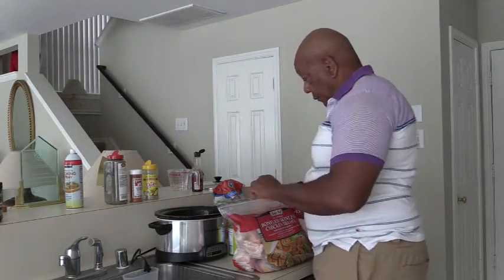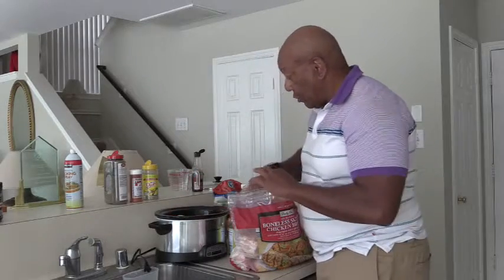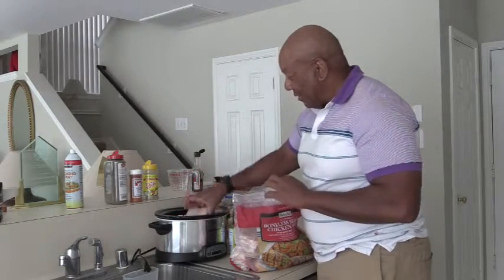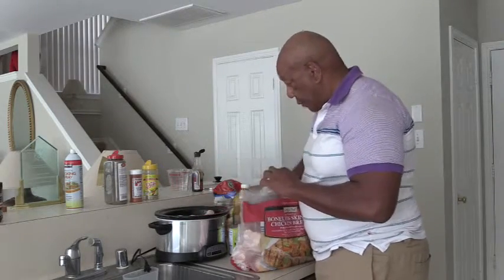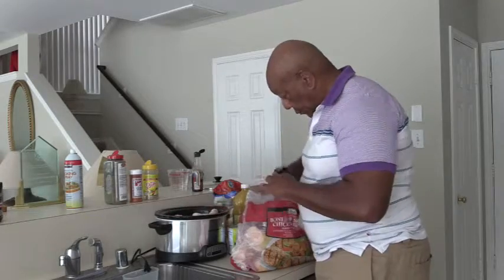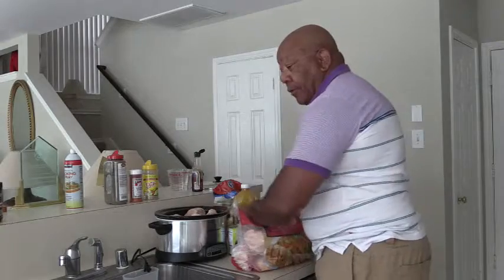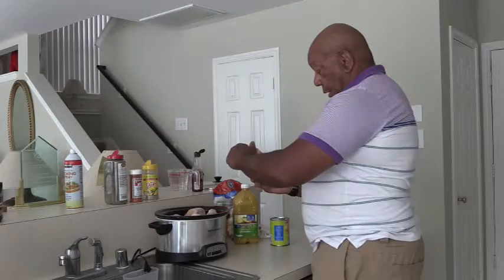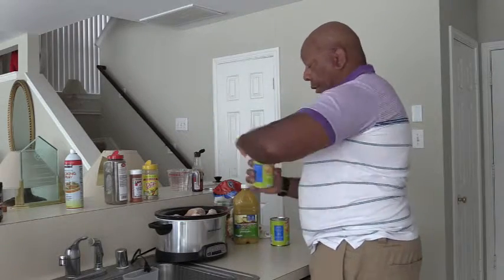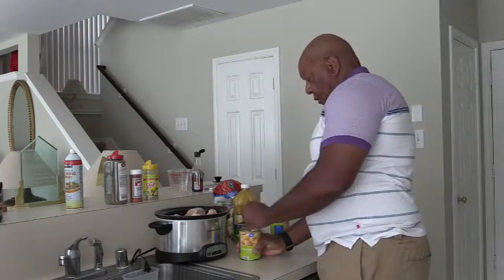Now I'm going to put some chicken — skinless chicken breast, still frozen. Hopefully this turns out okay. That's two, three, four, five, six — that's probably all I can fit in there. Now I'm going to open up a 20-ounce can of pineapple chunks with the juice.